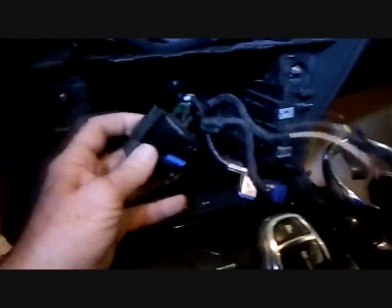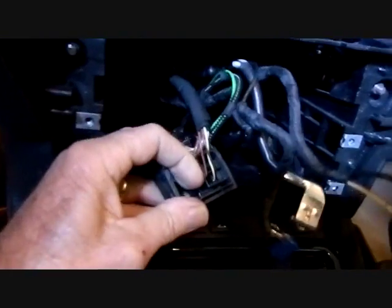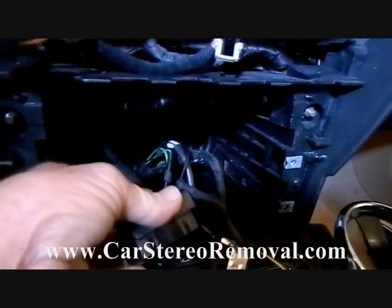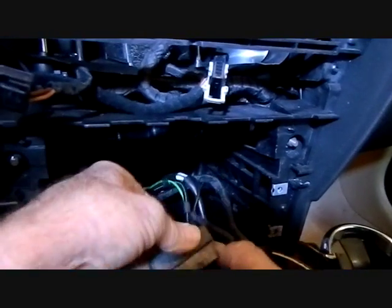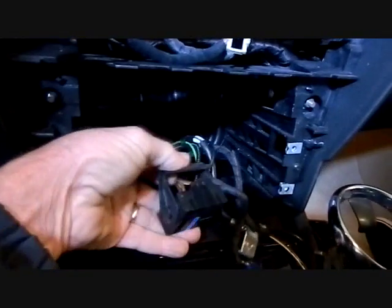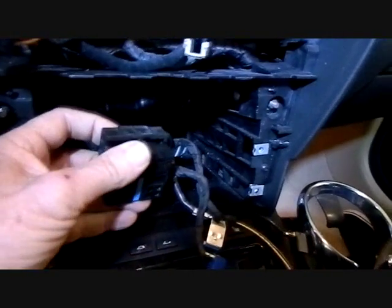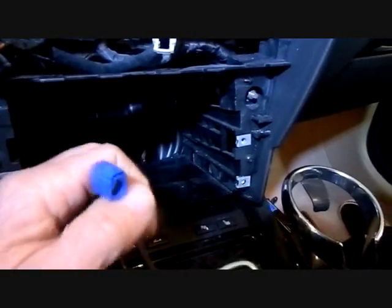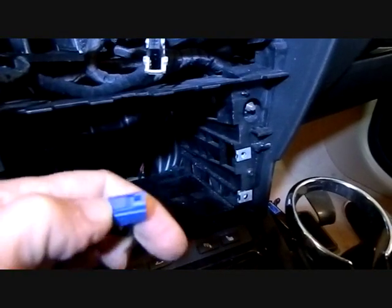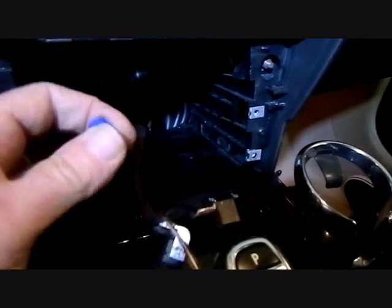The main connector into the back of the radio has a little trigger on the back that you squeeze down, which allows the arm to push up and around the connector, pushing it out of the opening as the arm swings around. To reinstall, place it with the arm up, push the connector into place, and spin the arm around to lock it. The antennas are color-coded — one black, one blue — and both have triggers at the top. Push the trigger down to lift the lock and remove the antenna jacks.